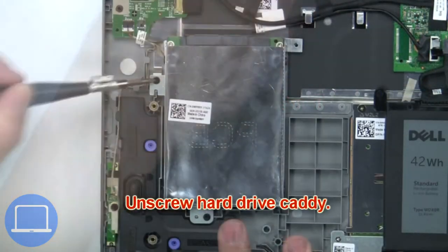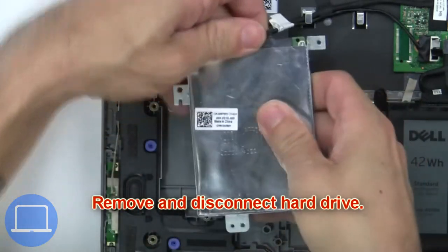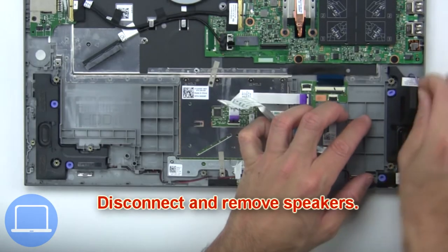Then unscrew the hard drive caddy. Now remove and disconnect the hard drive. Now disconnect and remove the speakers.